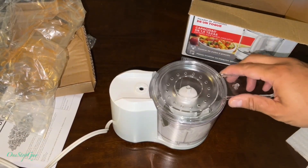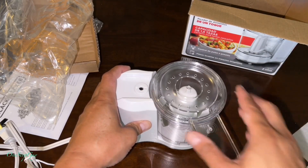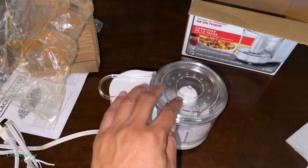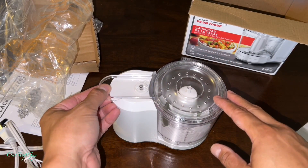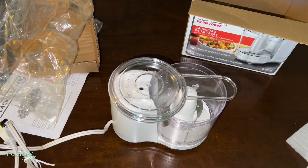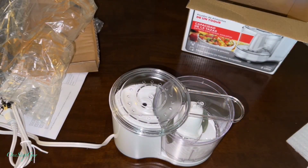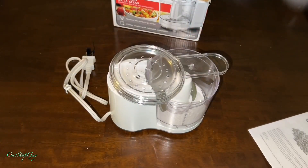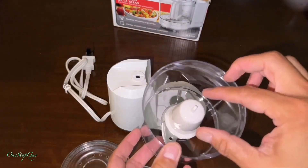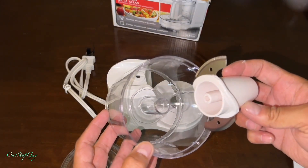All right guys, there it is — looks very very small, compact, and I think it's really convenient. All you gotta do is assemble it: put that round thing in, put the blade in, and then this cover goes right on top. That's actually where you're going to be pressing it to grind or chop the food. Today I'm going to be trying out chopping some shrimp. Before you guys use it, make sure to wash it with warm water so it's clean.